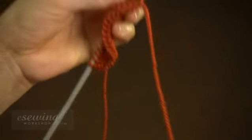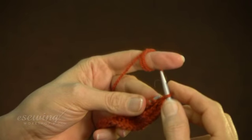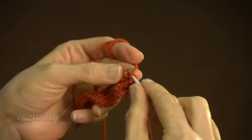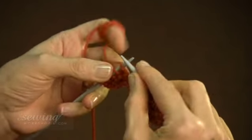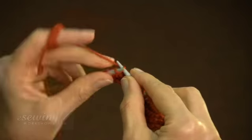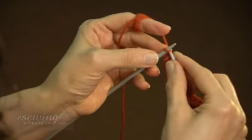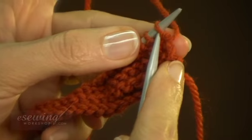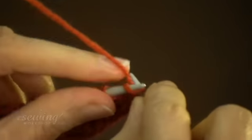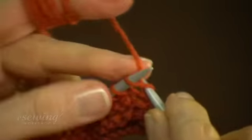Again, take the yarn from the ball to the back of the left needle to start the next row. Pass the first stitch into the right needle from this direction, without knitting it. We always do this for the first stitch to get a nice edge. For the second stitch, enter from this direction again. We make sure not to split the yarn and work through it. We also do not want to catch a part of the lower row when we are knitting. We always knit the last stitch. Now we turn our work and begin the next row with the free needle in our right hand. Again, pass the first stitch to the right needle without knitting it. We always do this for the first stitch to get a nice edge. Continue knitting in this way.